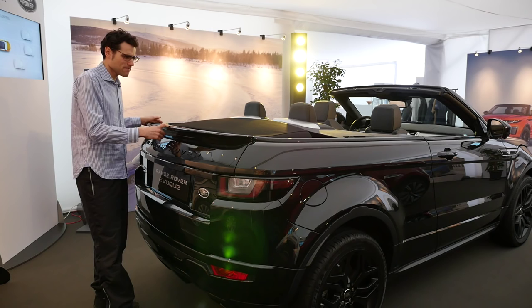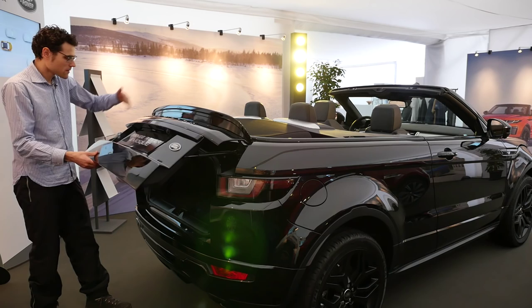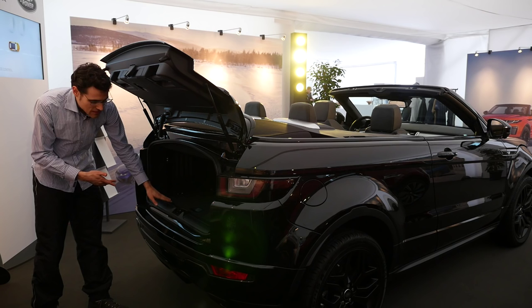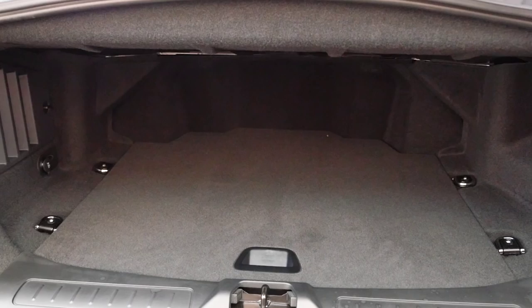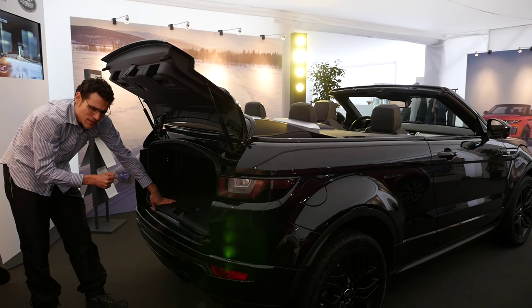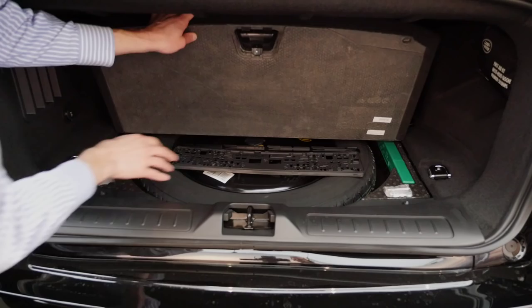Opening the trunk reveals a redesigned hatch — you can't go for the whole hatch design on a convertible. It looks a little strange opening, somewhat reminding me of a Citroën DS3 Convertible. But for a convertible, there's quite reasonable space in the trunk, with a fairly low loading sill. There's even a full replacement spare tire in there — this is still an off-road car with off-road capabilities.